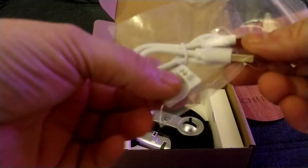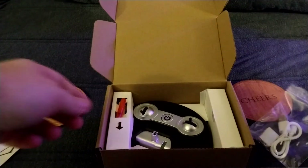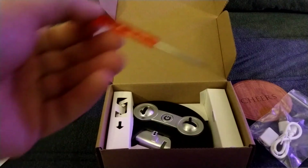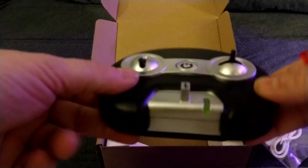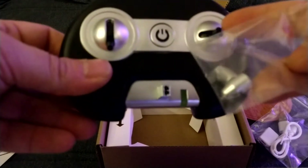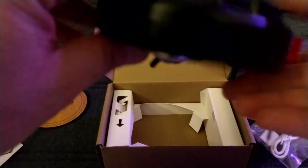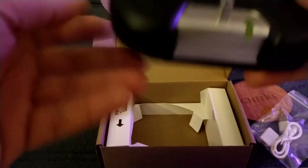All right, there's an adapter, a screwdriver, and the controller. And you undo that for AA batteries.